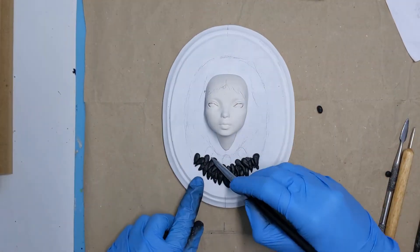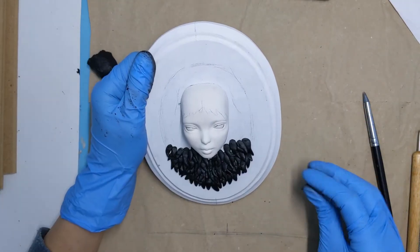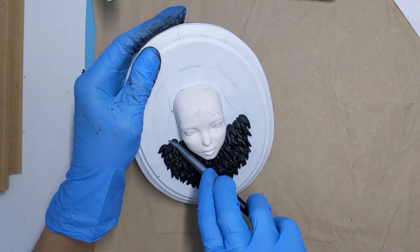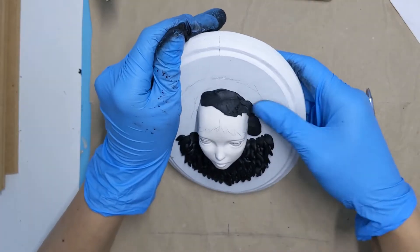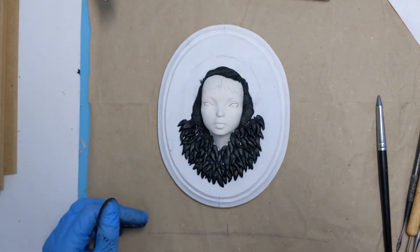I just repeated this for the whole fur part. I pressed the clay onto the background with my finger and I flattened the upper part with my pointy silicone tool. To be sure I had enough time left to do all the details, I decided to do only half the fur part in my first sculpting session. I had some clay left and I just pushed it on her head, so I already have a little base for her hair.